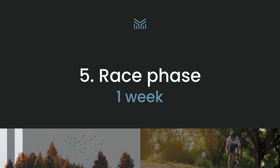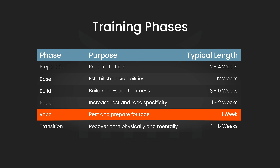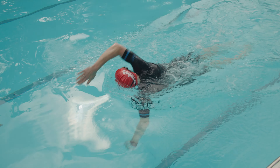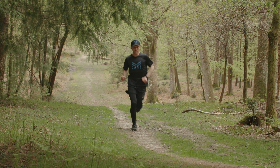With one week to go before race day you're entering the race phase. This is all about resting and maintaining your fitness so that you're full of energy in time for your event. Keep your workouts short and include one or two rest days. Sprinkle in a couple of short race-paced efforts towards the beginning of the week, then stick with lower intensity training for the remainder. You can't build any more fitness now, so your goal is to maintain what you already have and make sure you're fully fresh for your event.